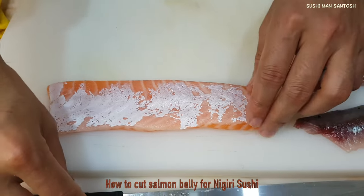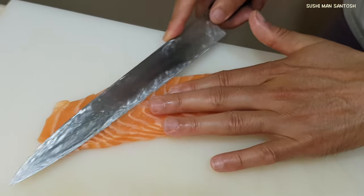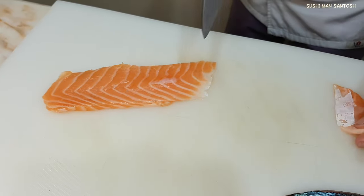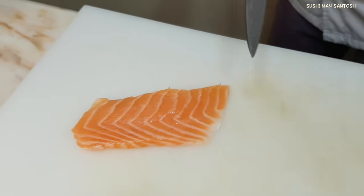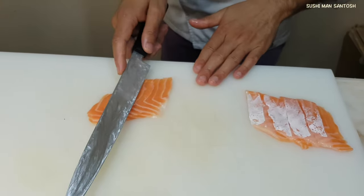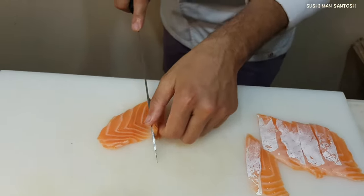I'm gonna cut the Nigiri neta from the belly part of the salmon. I'm gonna cut and clean the dark part. Always we have to cut the neta in opposite directions — opposite to the grain. When you are cutting the neta of the salmon, you have to cut like this: softly, and finalize at 90 degrees. Softly cut gently and finalize it.